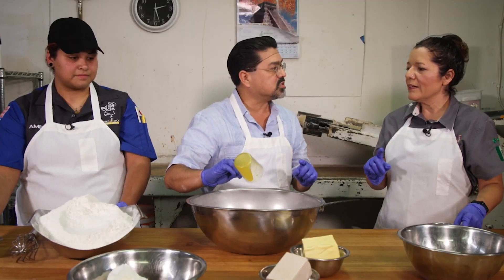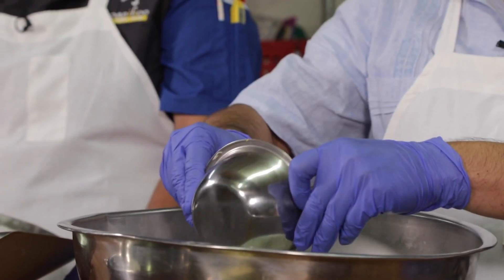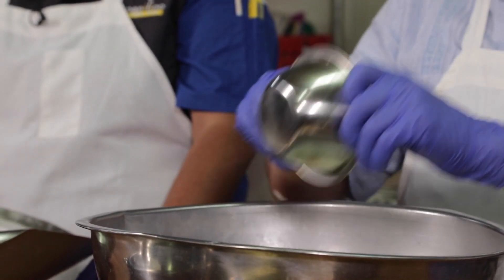Why orange essence? Why is that so important? The reason why that's so important is because it symbolizes the peace and the happiness that you had with that person when they were alive. We also put in orange zest and orange peel.